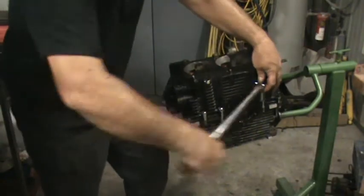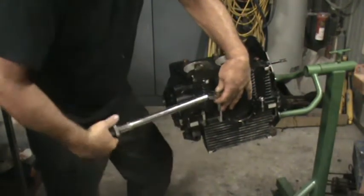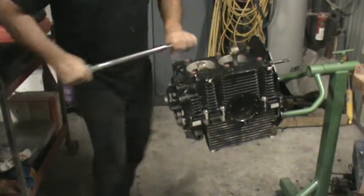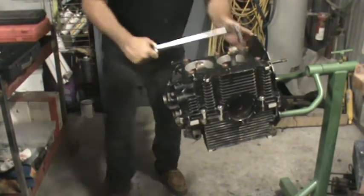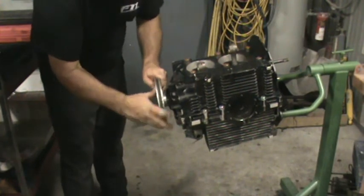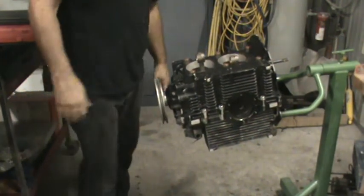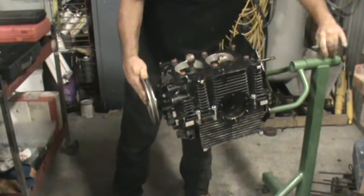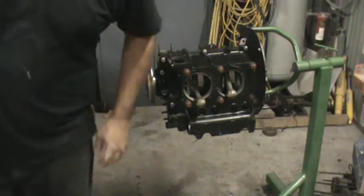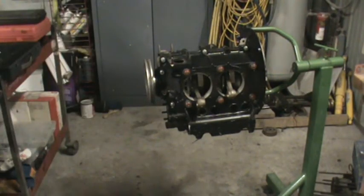Go over every bolt one more time, and then make sure it rotates — like a dream, guys, like a dream. We got our motor assembled — one short block. We've got a little more work to do before we move on to the top end. I've got to have the heads completed, get the cylinders fitted, and we'll move on from there. Hope you guys enjoyed that.